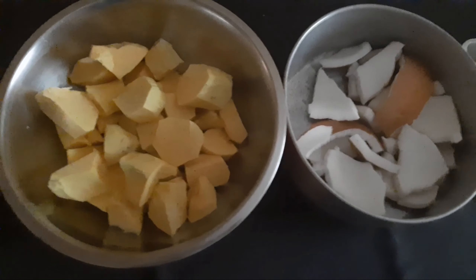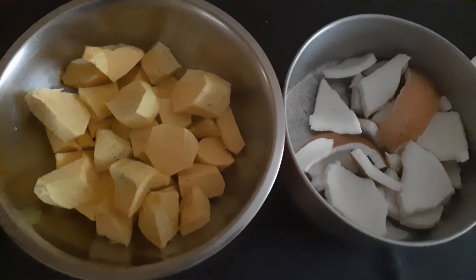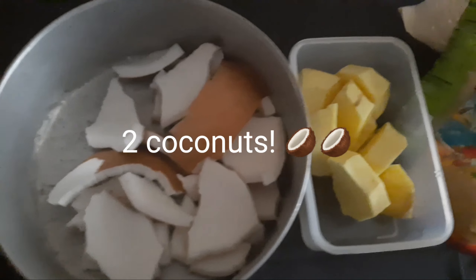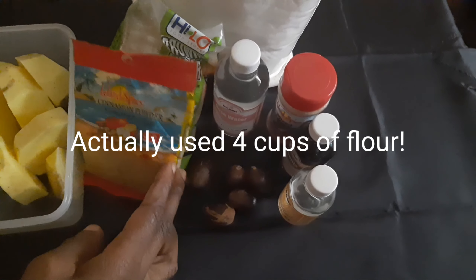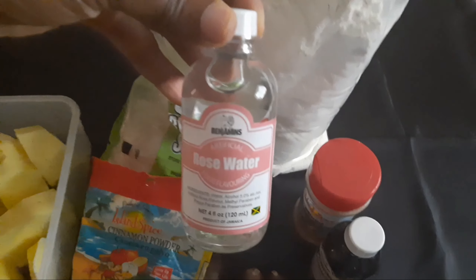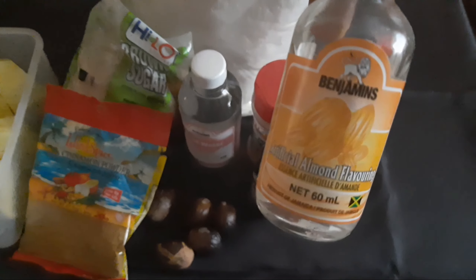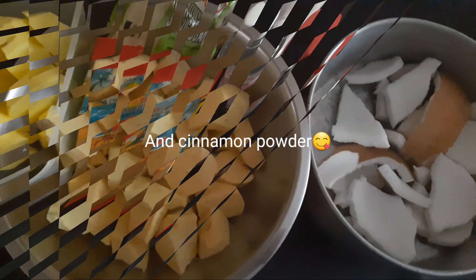So for my Jamaican potato pudding today, I'm using three pounds of yellow belly sweet potatoes. I'm also using one whole dry coconut. I'm using one pound of yellow yam — I prefer the yellow yam. And I'm going to use a cup of flour, just regular flour, and sugar. I also have my spices. I prefer to use the Benjamin's brand — I think they are better. So I'm using Benjamin's rose water, Jamaican island mixed spice for baking, Benjamin's vanilla, and Benjamin's almond essence flavor. And of course, regular nutmeg.